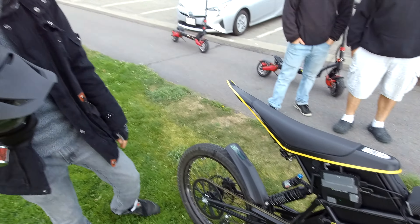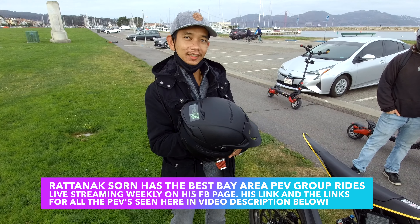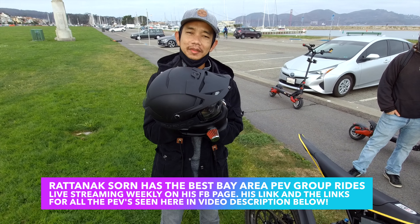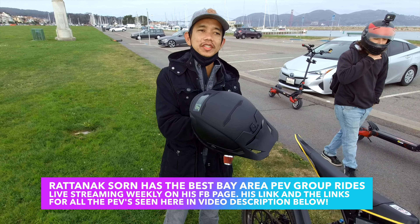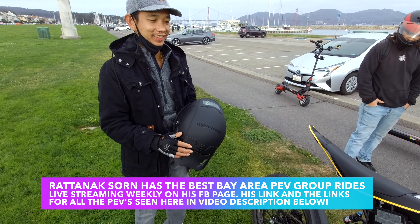What's your name? Nice to meet you. Is there a place online where people can follow you? I always post on my live to the Bay SK page.